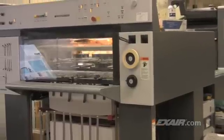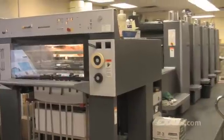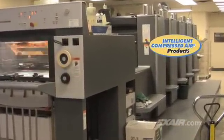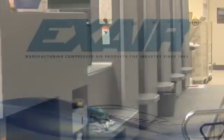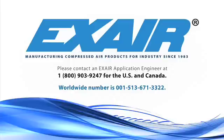Exair manufactures a complete line of static eliminators that are in stock and ready to use for your application. We also manufacture static eliminators suited to specific applications. They are intelligent compressed air products that can neutralize static and keep your production running smoothly. If you'd like to know more about Exair static eliminators, please contact an Exair application engineer at 1-800-903-9247 for the US and Canada. Our worldwide number is 513-671-3322. We'll see you next time.